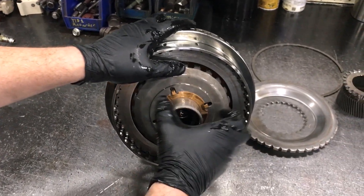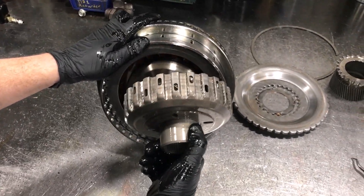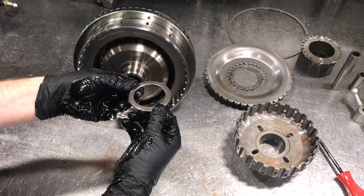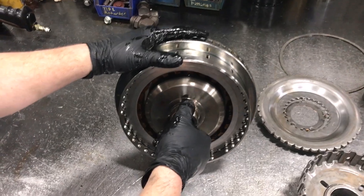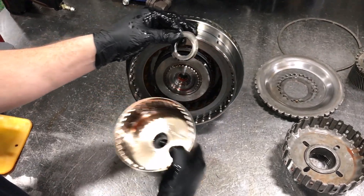There's a large washer here. This is the C2 drive hub and it's got a thrust bearing behind it. Next we have the C1 hub that also has a thrust bearing that goes on to the turbine shaft.